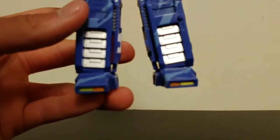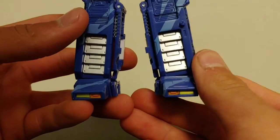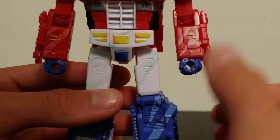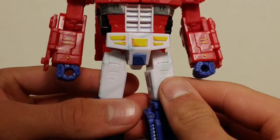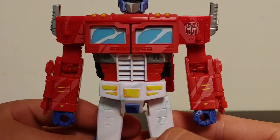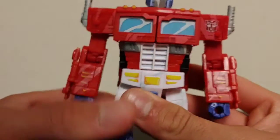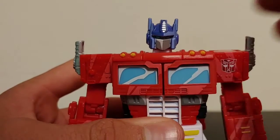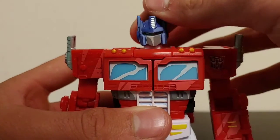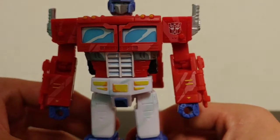Coming in to take a closer look at details: the taillights transferred over from his vehicle mode to his robot mode onto his toes, which I think looks pretty cool. Some nice silver paint on the shins, more cell shading, some yellow on the forearms and on the waist piece, some nice cell shading on the abdomen area, and more cell shading on his chest with that nice Autobot logo. And then his head sculpt — oh my word, that head sculpt is phenomenal. The blue eyes just look amazing, there's some cell shading on the face, and that's just an amazing head sculpt.